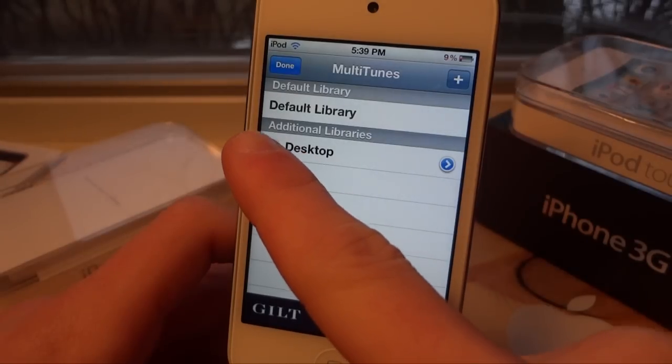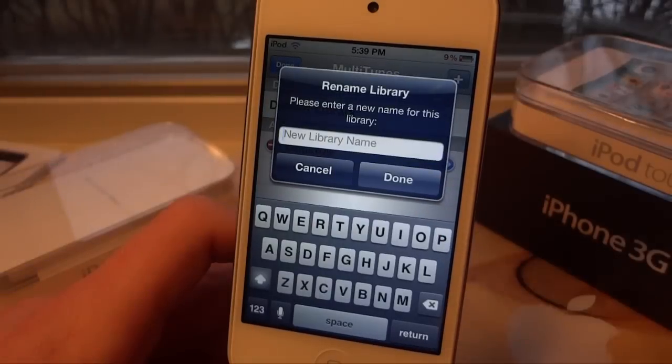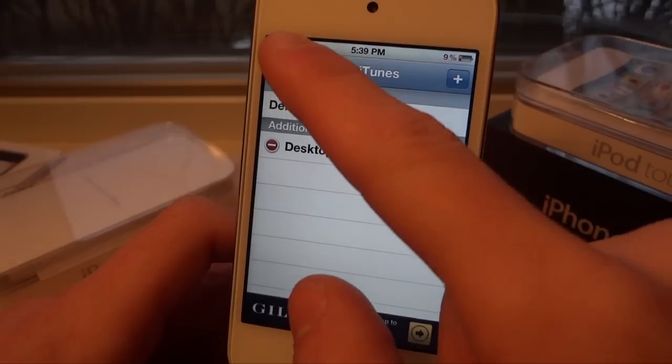This is basically a workaround because you're tricking your iPod into thinking the library is empty. So if you would like to delete a library, click the Edit button at the top left-hand corner and you can actually delete the library or rename it. And that's about all — it's just that easy.